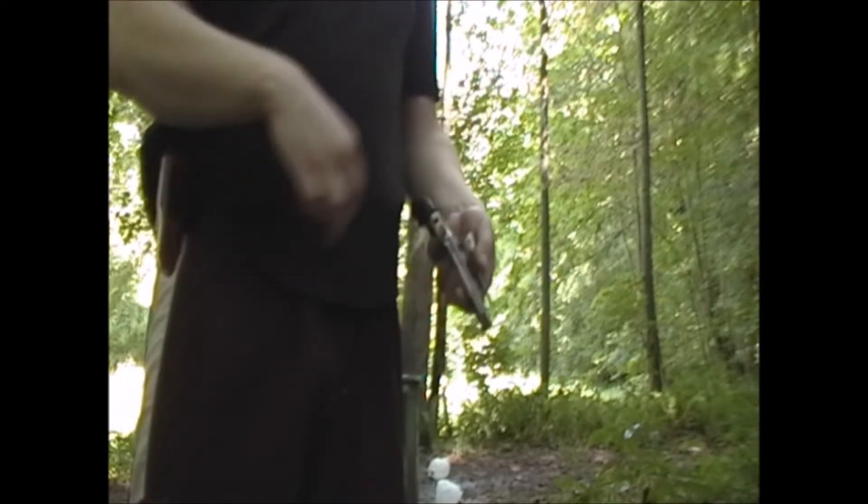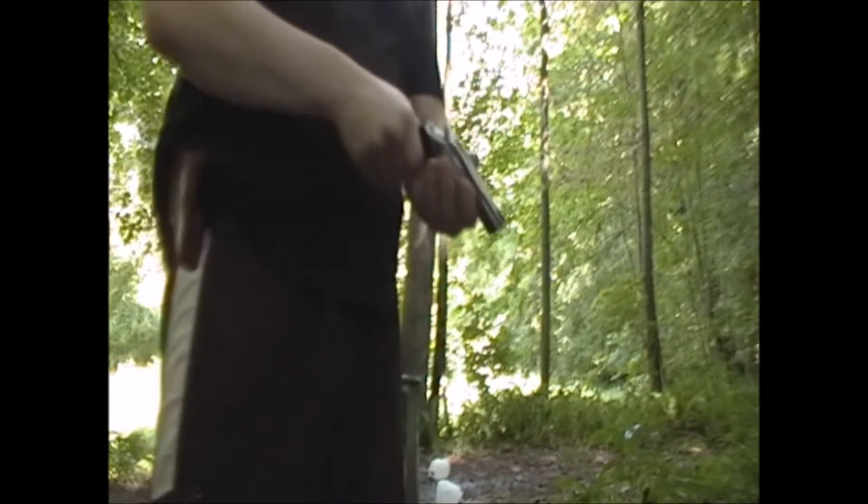I'm gonna fire a few of these Golden Sabers, see how it feels on the recoil department. I have a gallon jug out there at 50 yards. I don't have a realistic target to be shooting at — I'm gonna bring the paper with me — but I'm gonna try to hit it at 50 yards double action, just to get a feel for how these feel in double action.